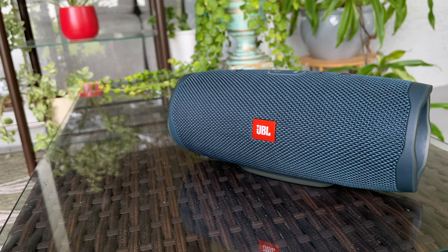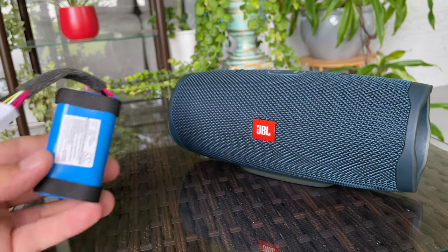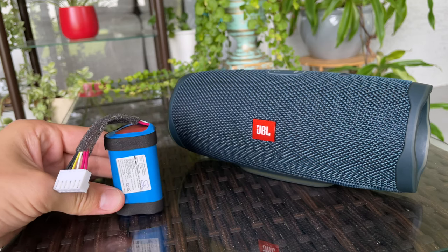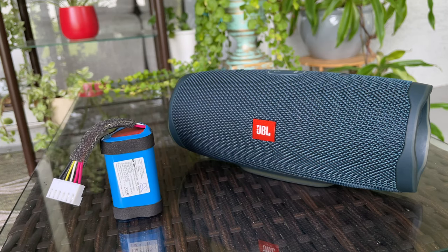Step 2. If your Bluetooth speaker is a few years old, and if the battery performance was degrading gradually — not overnight — your battery might be going bad and it's time to replace it. If you're interested in how to do that, I have an entire separate video about it. Be sure to check it out as well.